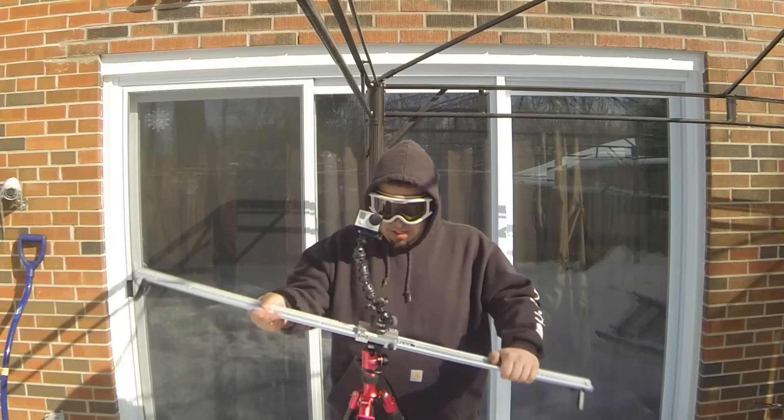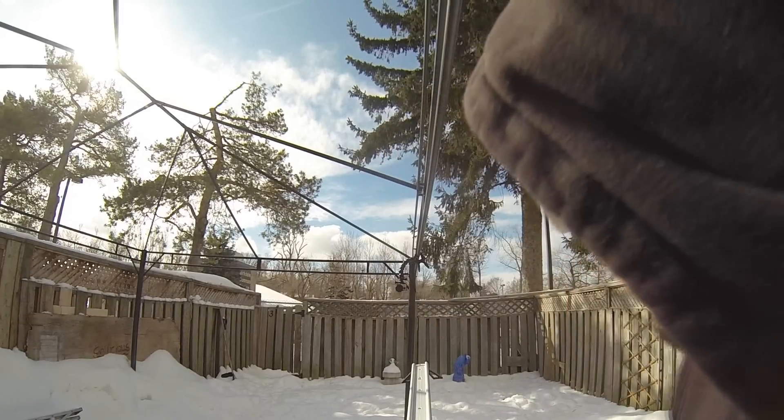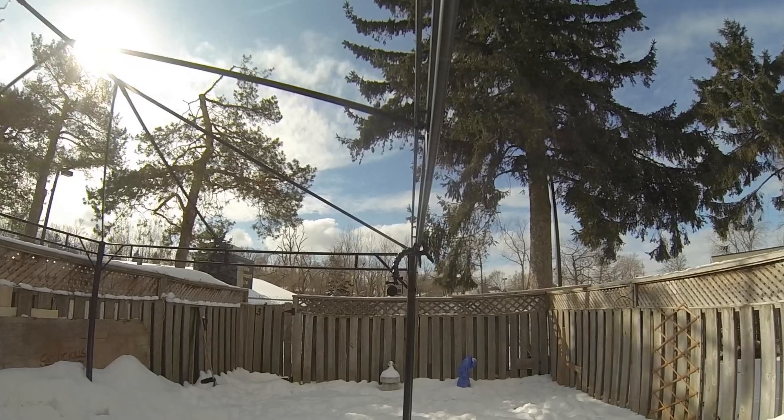Any kind of angle you want — I'm going to do some tail sliding action. So we got this one mounted up now. Now let's go for a little slide. Tell me that's not cinematic, man.